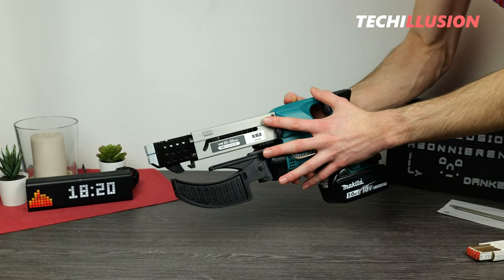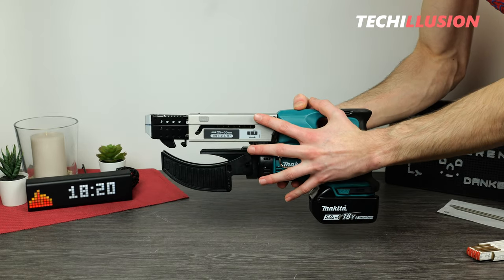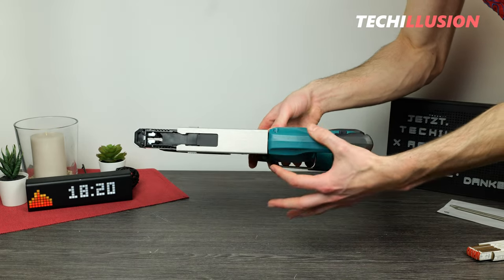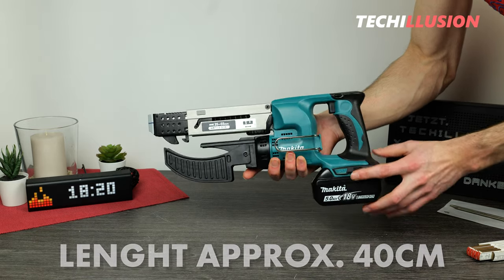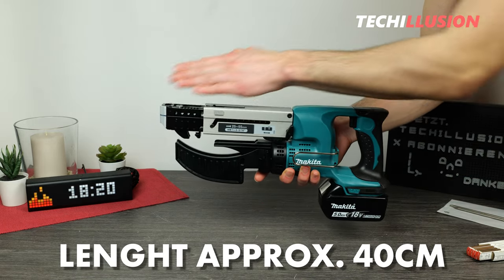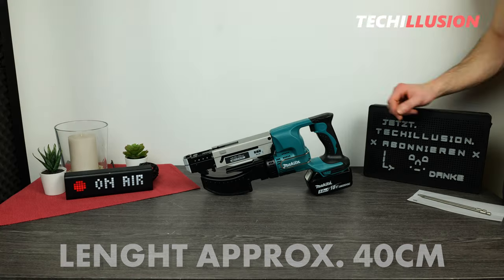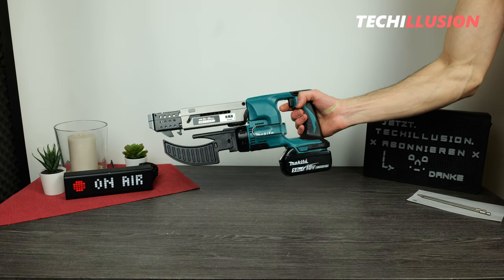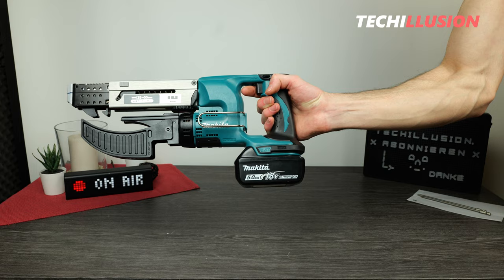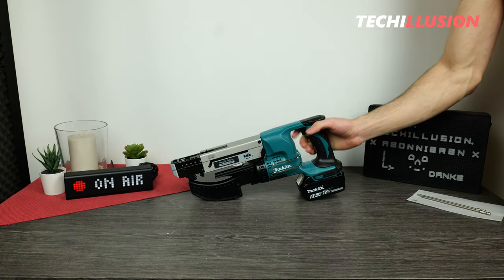In terms of size, we have a relatively compact device here. Especially when looking from above, you can see how slim this cordless magazine screwdriver is. The total length from tip to end of the handle is approximately 39 to 40 centimeters. The magazine screwdriver is currently equipped with an 18-volt, 5-ampere-hour battery, allowing you to drive a good number of screws.